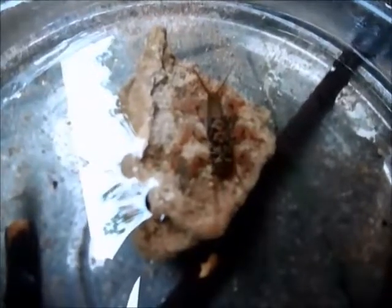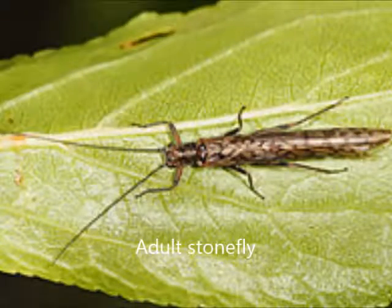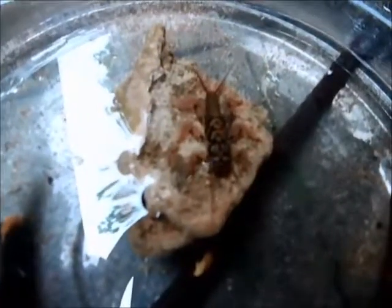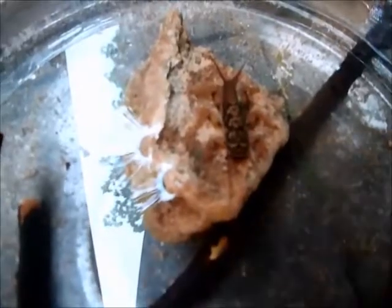This larva will develop into an adult stonefly. The larva will spend anywhere from half a year to two years in the water, and then it will go through the final stage of pupating — just like a butterfly does — turning into a winged adult.